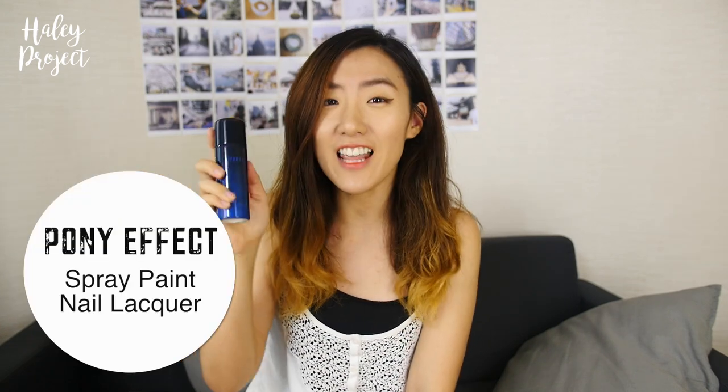Welcome back to my channel! I have a very exciting testimonial video today of this very interesting product called Pony Effect spray paint nail locker. It's basically nail spray that you just spray on your nail. I never knew something like this existed until I came across it in a magazine, so I'm very excited to try this out and let's see how it goes.